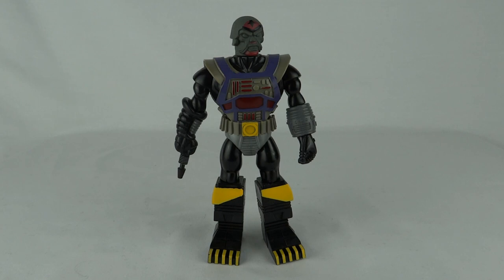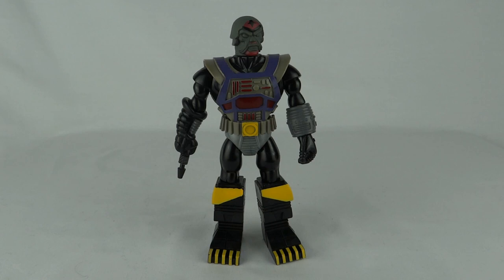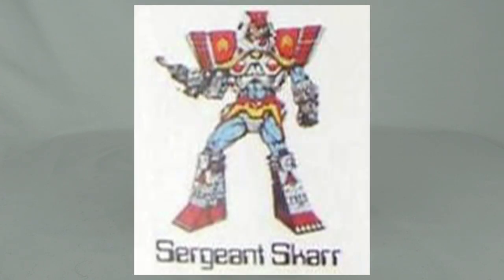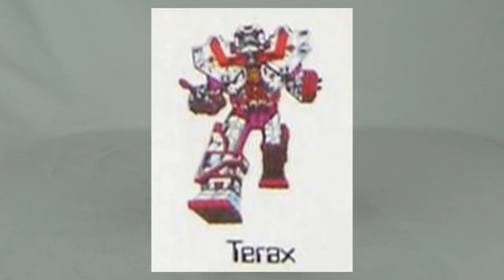The Exchangers line actually features various different toy lines. The good guys are called Ex-Troopers and the bad guys are called Ex-Terminators. There are six figures in the line. On the good guys we have the three heroes: Colonel Strong, Lieutenant Stern, and Sergeant Scar. On the bad guys we have Dark Lord, Zondor, and Terax.